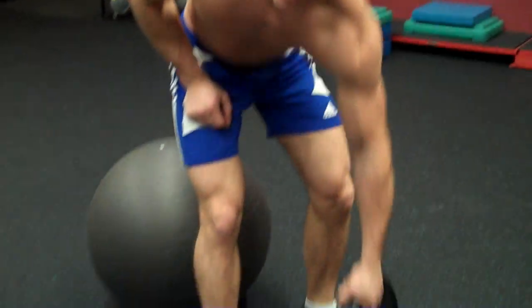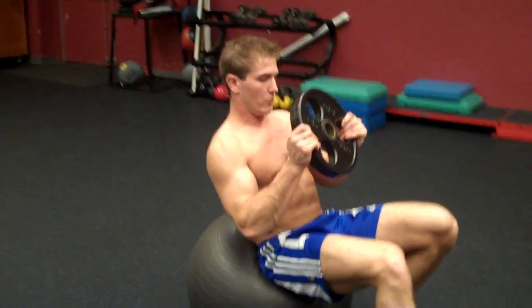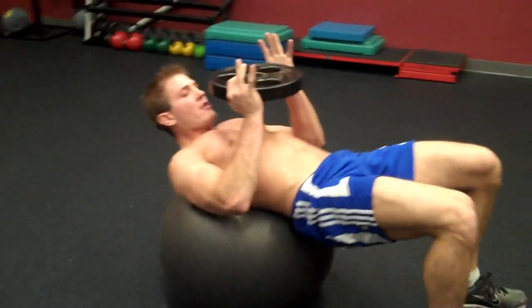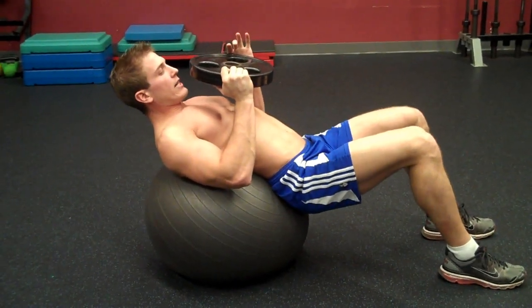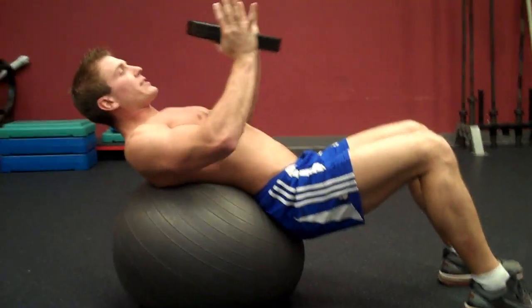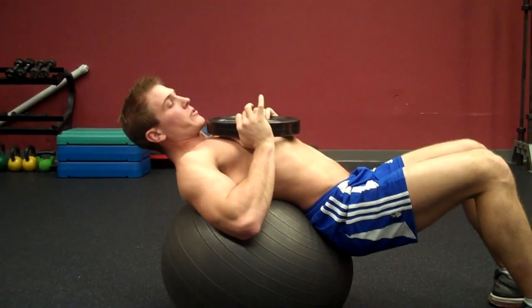First thing you want to do is pick your weight and then sit down on the ball. What you want to do is slide down like this, make sure the ball is on the lower part of your back, make sure your knees are at a 90 degree angle, and then you take the weight and place it on your chest. Make sure you use a weight that you can do.